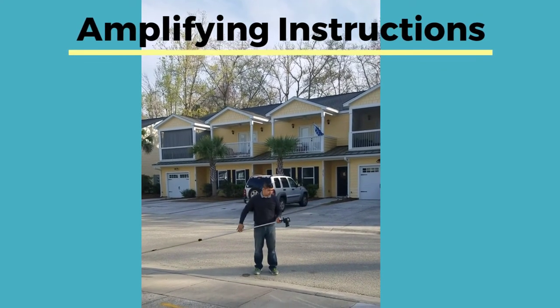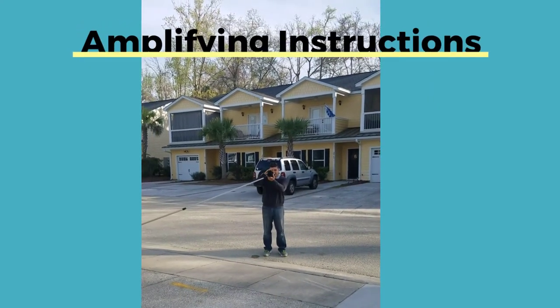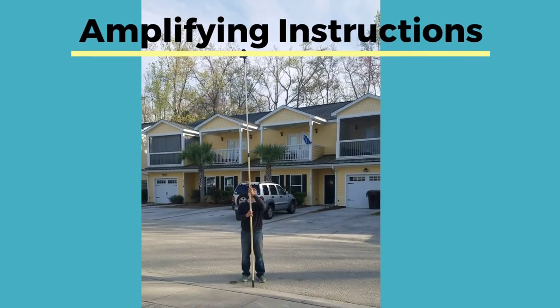When the camera is nearly upright, plant the bottom of the pole on the ground and begin to steady the pole. Try to get the camera completely vertical and without movement. You will feel when the shutter actuates through the pole.